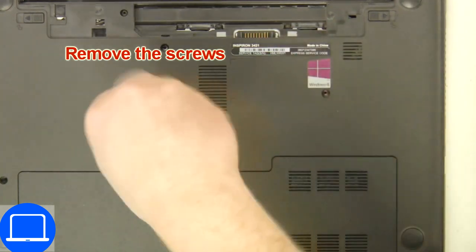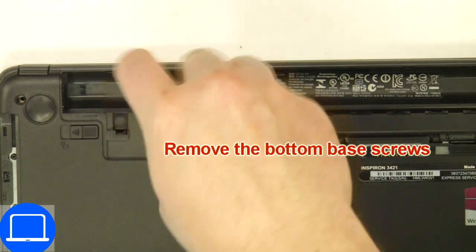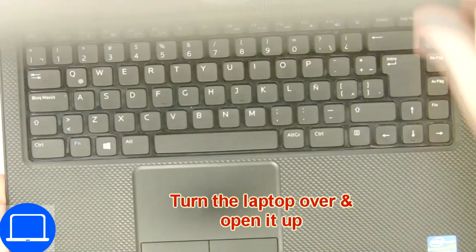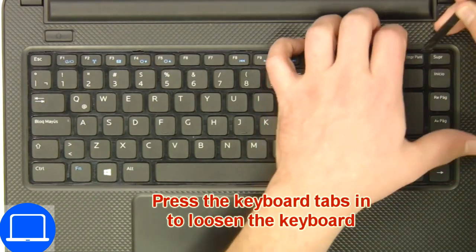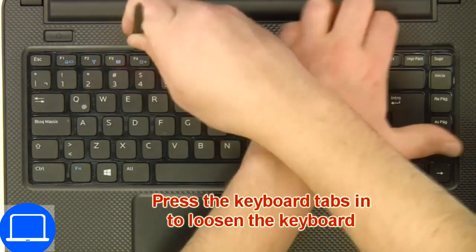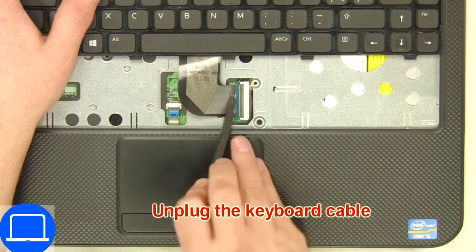Unscrew at the bottom base. Next, use a thin object to pry apart the keyboard, then disconnect and remove the keyboard.